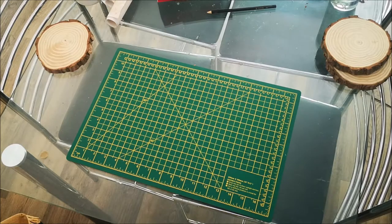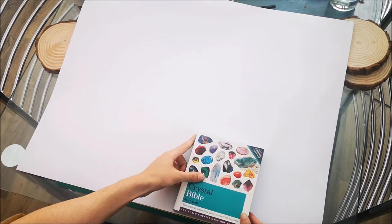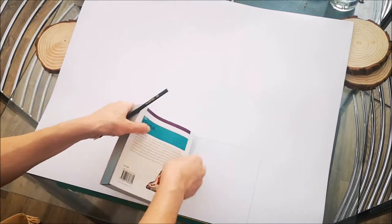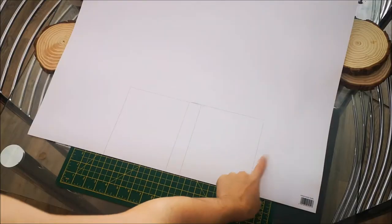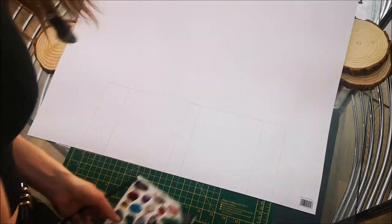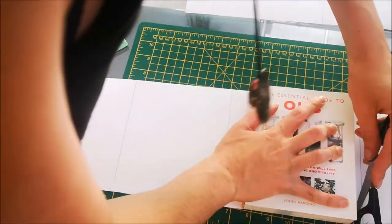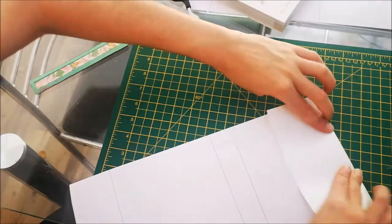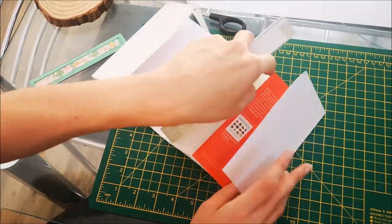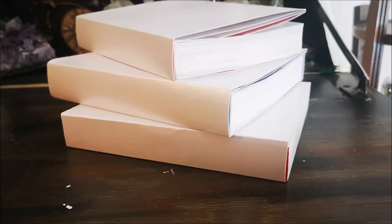I purchased some A1 shiny card from a craft shop and firstly I drew around the book's shape, making sure I really got the measurements right on each side. I also added half a square on each side of the shape so the cover could wrap around and within the book. I then cut this out and, using the book to help me, scored down each line with scissors, making the fold crisp and also making it easier to bend into shape. It really was that simple to make the cover.